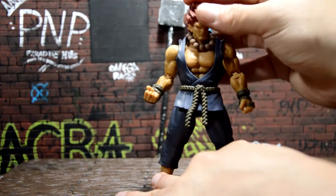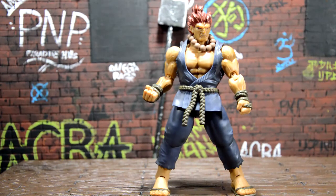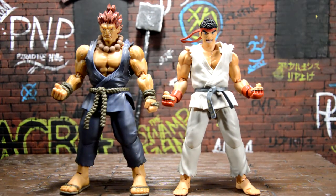It's a Bandai figure so it's gonna be awesome. I really like the deco — it's really simple, it's blue, it's accurate to the video game, and the hair came out great. His sandals look pretty simple. Let's do a size comparison — here's Ryu next to Akuma. I didn't think there'd be that much of a difference but Akuma is buff as hell; he looks like he's gonna knock Ryu right out.